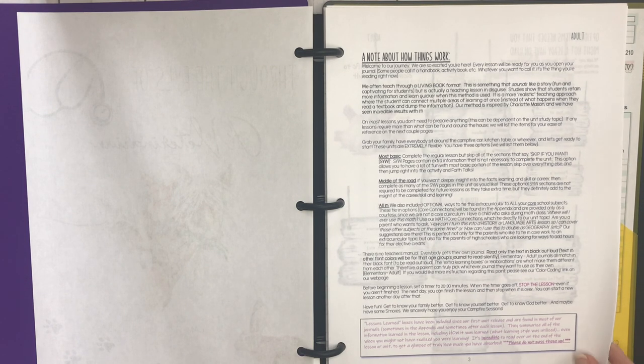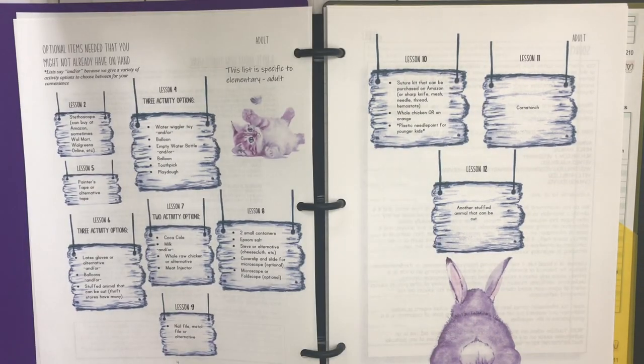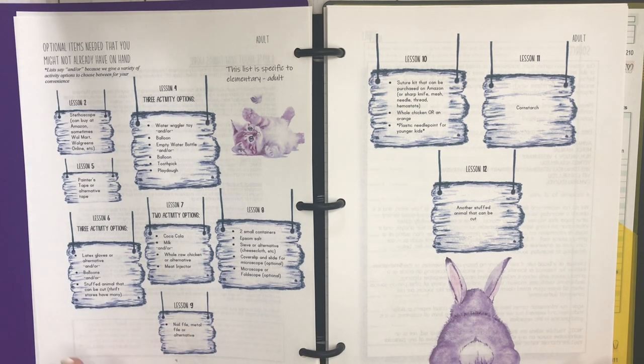I want to apologize upfront for the first couple of pages — my printer ran out of ink so you're going to see some wonky ink to begin with, and then you'll get to see their beautiful artwork. Here you have optional items needed that you might not already have on hand, so it goes through each of the lessons that need some extra supplies. This is where the links in the description box come from — things we didn't have at home.